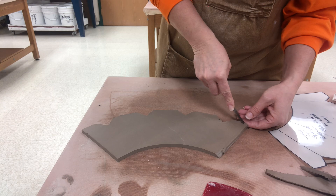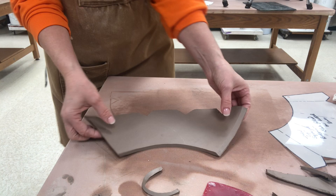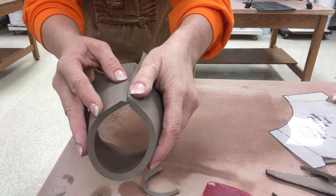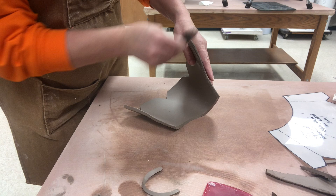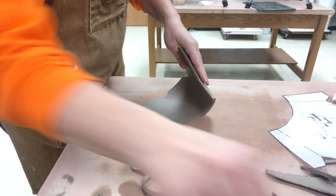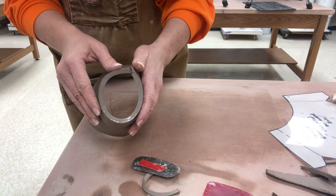Now when I put together slabs I always will bevel the ends. The ends are beveled so as it comes around the ends are going to overlap on top of each other. If you do a butt end joint it's not nearly as strong, so I always do a beveled end when I'm connecting two ends of a slab — it will give you a much stronger joint and it's easier to blend and keep it from falling apart. So I score both edges and then I give it a nice dousing of slip and then I'm ready to overlap and get these together.